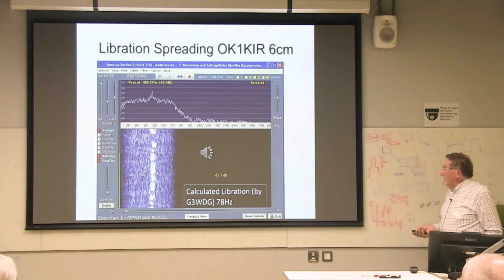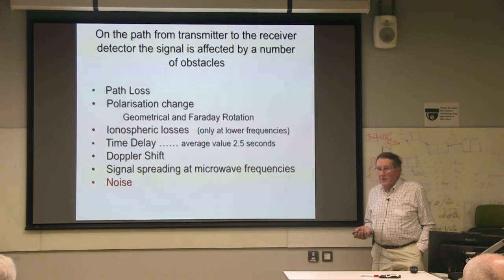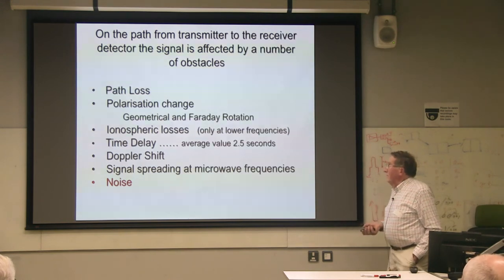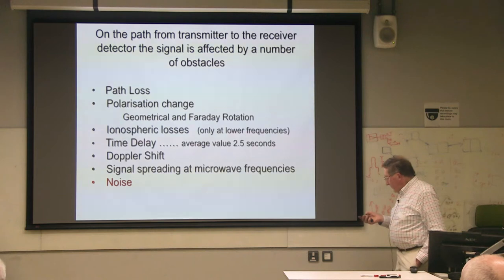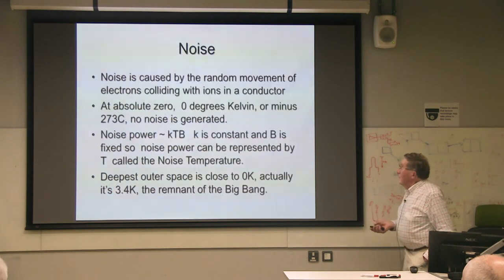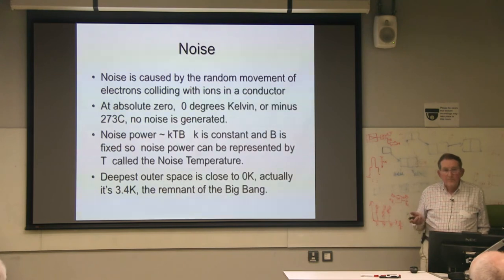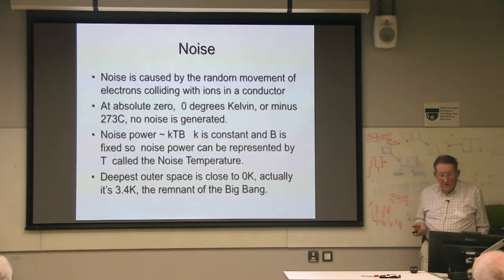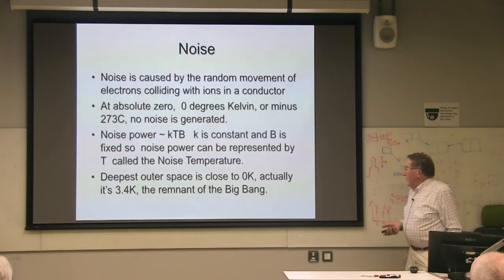That's something that has to be taken into account. On some of the higher frequencies where people are using digital modes, they try and pick points when the vibration is at a minimum, because there's less effect on the modulation at that point. Now we've got to talk about noise. Noise is obviously something that comes in with the signal — it's caused by random motion of electrons. At absolute zero there's no noise. Noise is KTB: K is Boltzmann's constant, B is fixed, so we can talk about noise in terms of temperature — noise temperature.